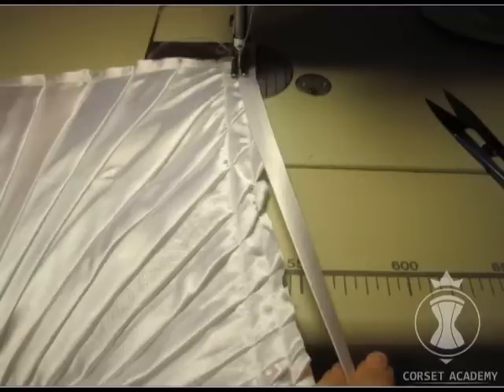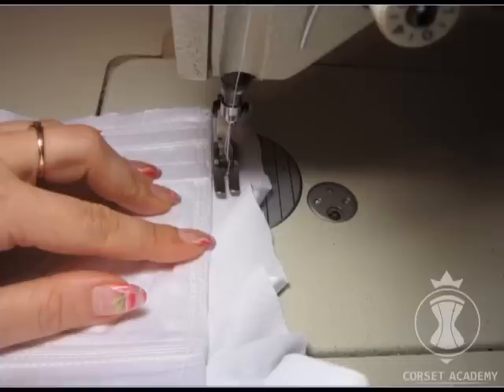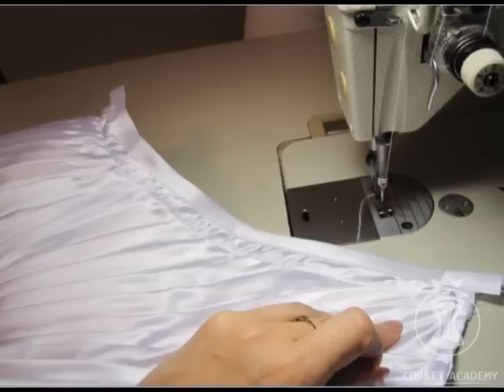Once all the tacking stitches have been made, I place a bias tape on the first seam that was made at a presser foot distance from the edge of the corset and stitch it on. Afterwards I bend the drapery and the tape inwards and sew them on with an invisible stitch. The same is done along the bottom line of the corset — I stitch some bias tape on to the tacking stitch, then bend inwards the whole lining together with the drapery and the tape, press, and fix with invisible stitches.